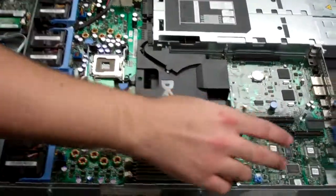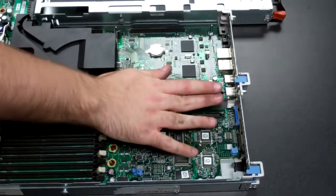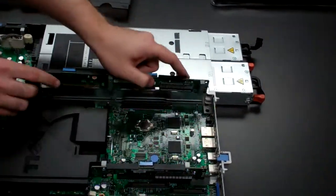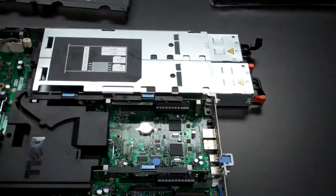Now you're going to want to install your risers and then lastly the components on the board. Get these lined up — again you'll notice there's little metal posts that line up with these and they lock into place. Just line it up, push it down, and you should be all set.